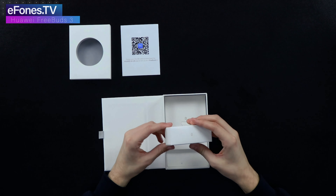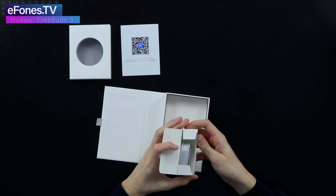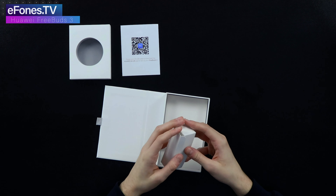Down here, again in gold, you have your USB-C charging cable. This is standard now with Huawei products — they use the USB-C port, so that's what you get here.